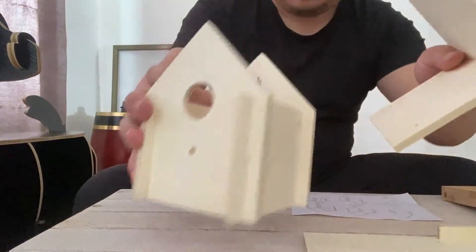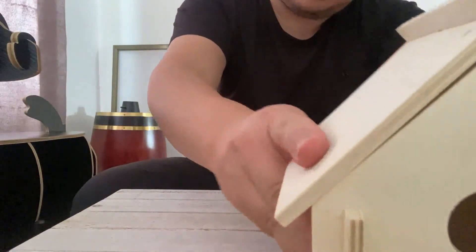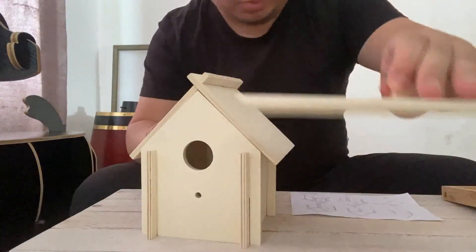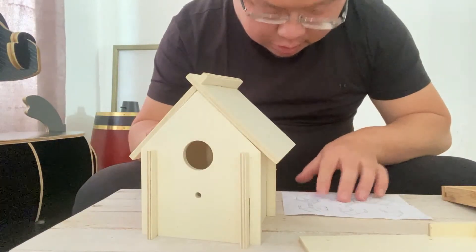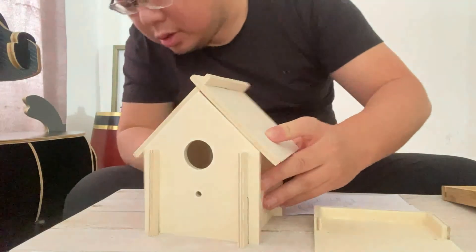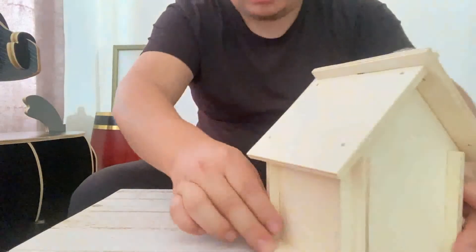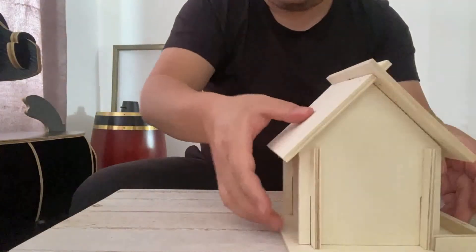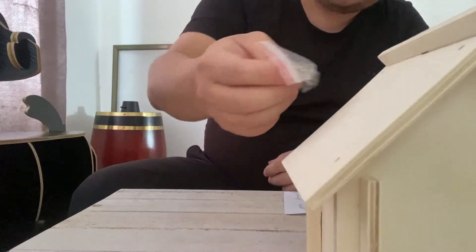Step five: put the roof on top of the house. The last step, we use this last front board. It's very easy — you have screws, you just use a screwdriver to tighten the house up.